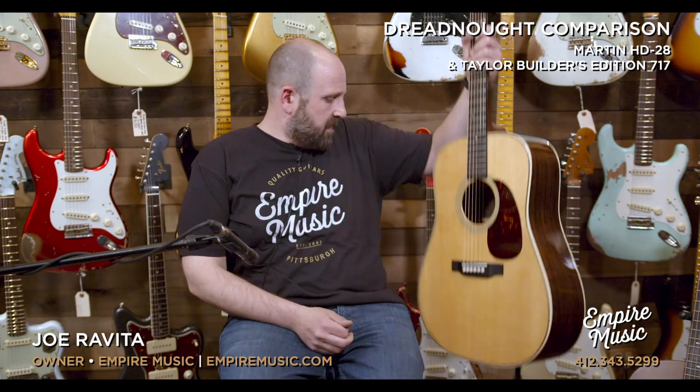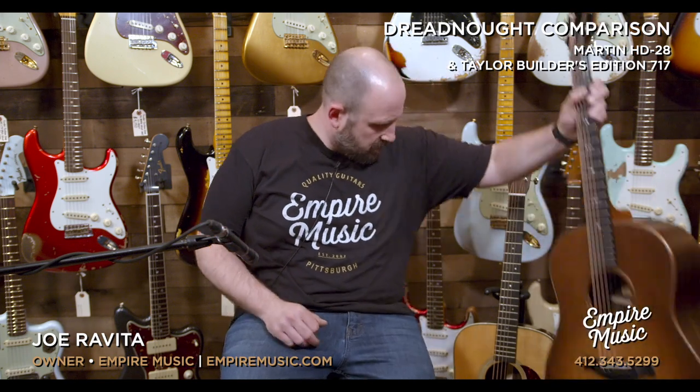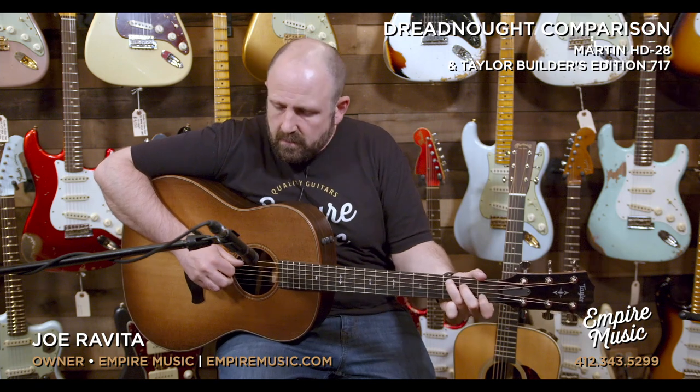So that was the HD-28, and here comes our Taylor 717.